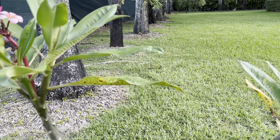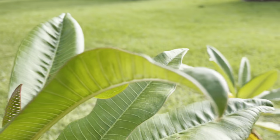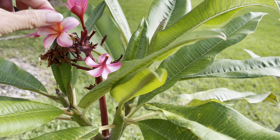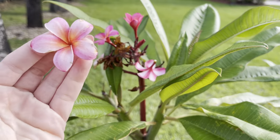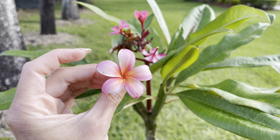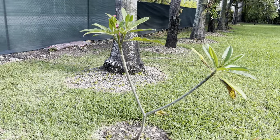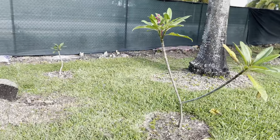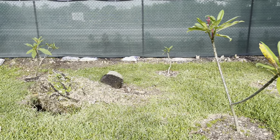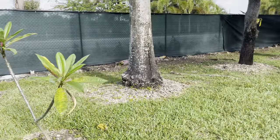These are my plumerias that I planted — I want to say 2021 or maybe 2020, I'm so bad with dates. They've gotten so big and look at the flowers — super super fragrant. These even when they're really tiny they have flowers. I got a total of six: four I put here and two dwarf ones around my pool, because these get massive, so I put them over here on this side of the yard.